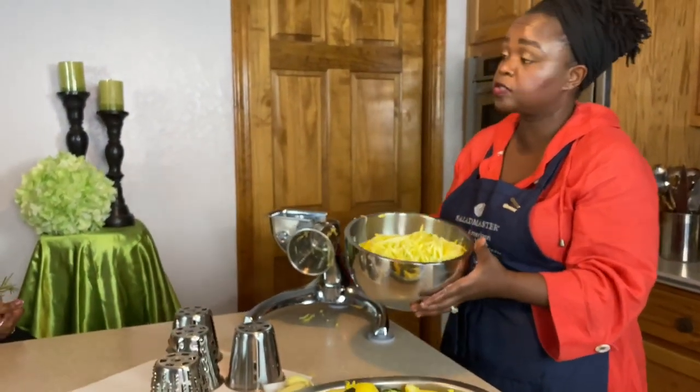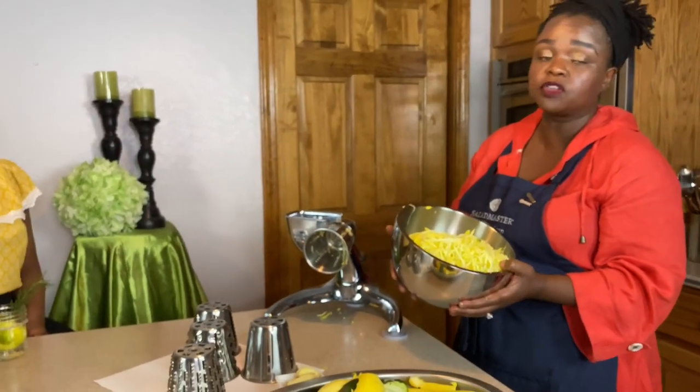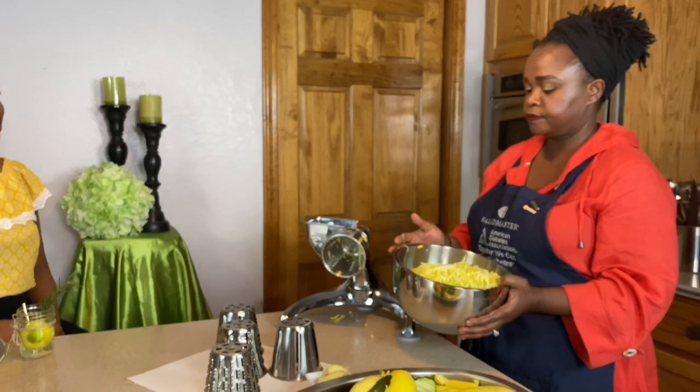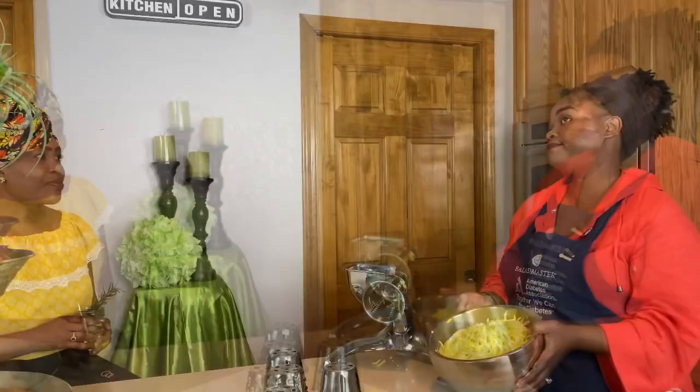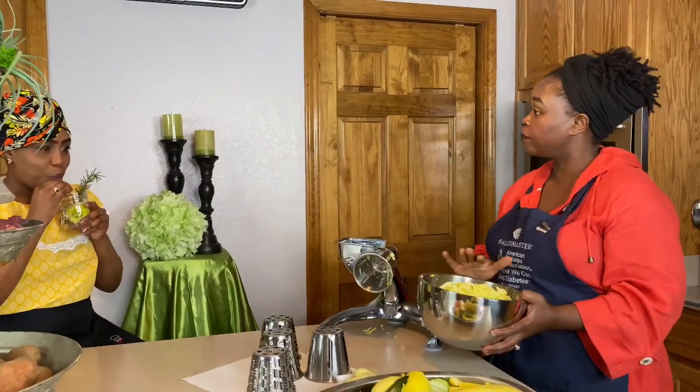Now that we have finished grating our zucchini and our squash, I'm going to head over to my electric oil-core pot and we are going to make our spaghetti. We cut that in less than a minute. By 15 minutes, the food will be done. While it's cooking, we'll make our juice for the day, and we are done with a perfect, well-balanced food.